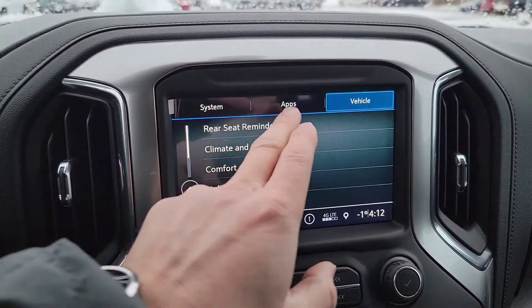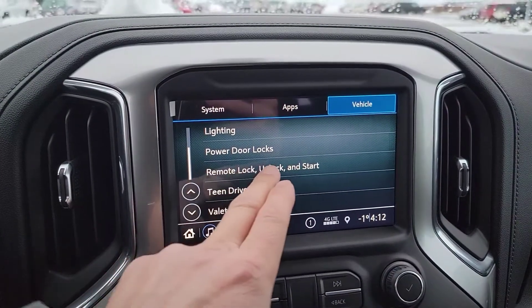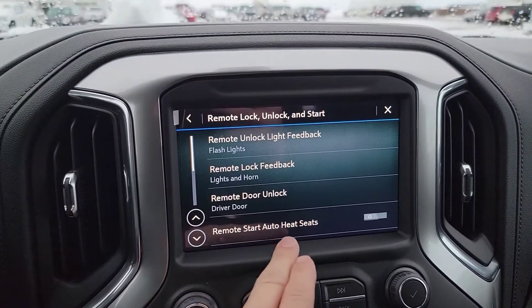You're gonna see three options up top. We're gonna stay in vehicle and then we're gonna scroll down here to remote lock, unlock and start. You just go ahead and touch that and as you go down here you see remote start auto heated seats.